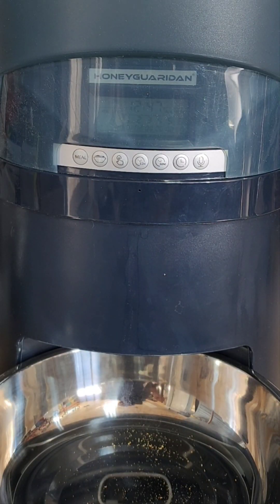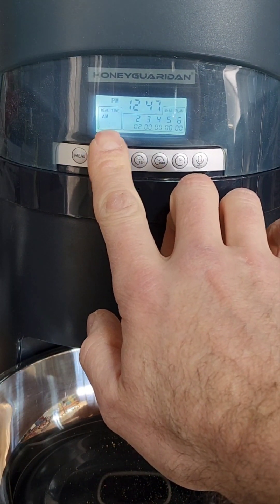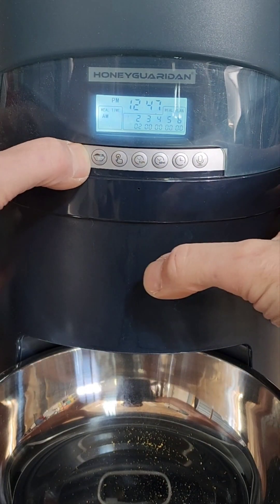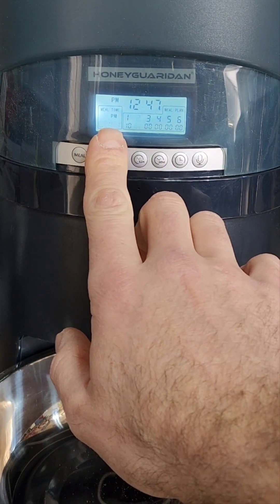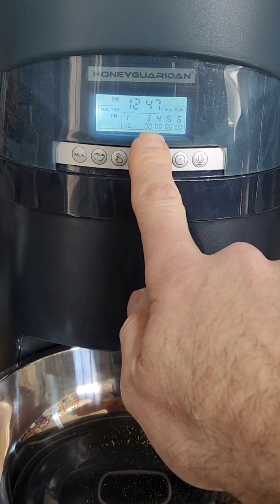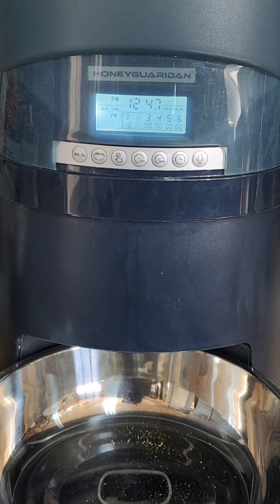To double check the meals you have programmed, just press the meal button: 7:25 a.m., meal 1 for 10 portions. Press meal again: 9:01 p.m. for meal number two at two portions. And if you just leave them blank — 00:00 — those will do nothing.